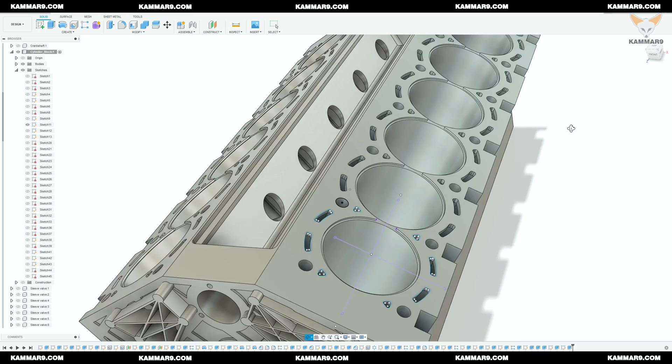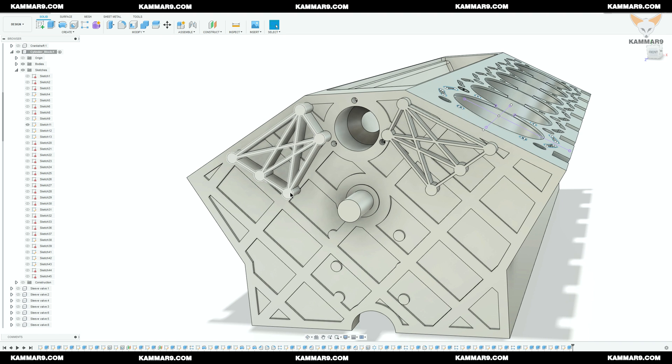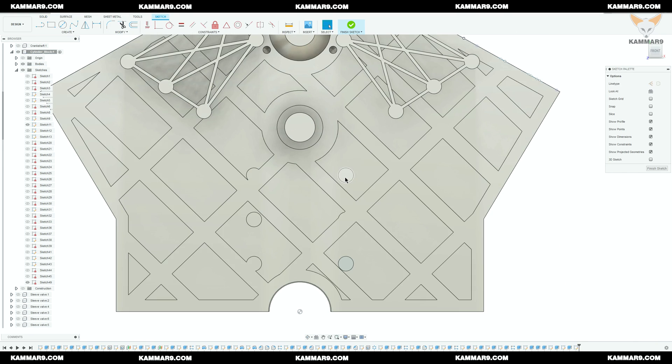Now let's make holes on all the surfaces of the circles. I will show the circles to have a reference and project it on each surface.